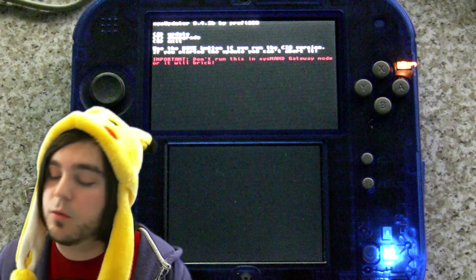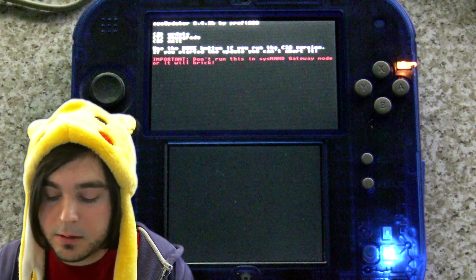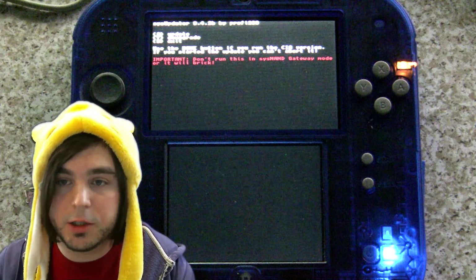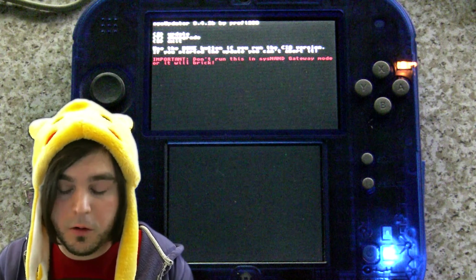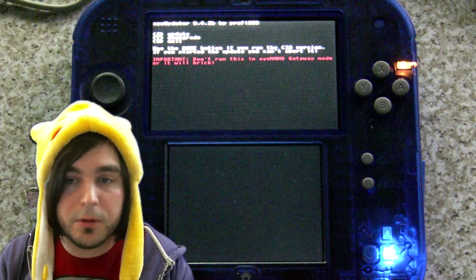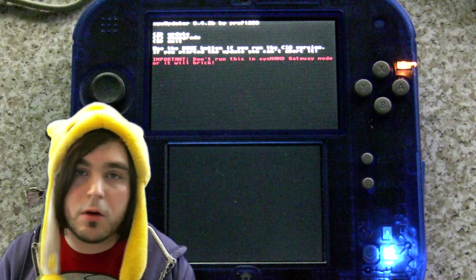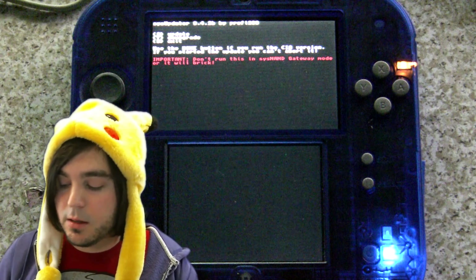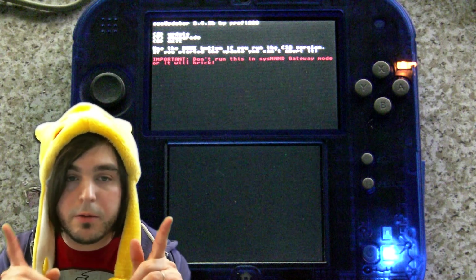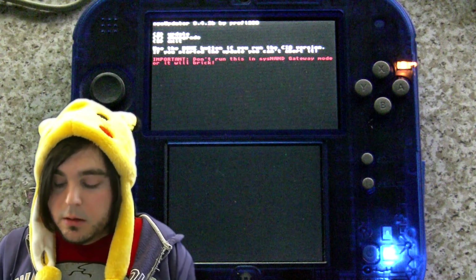This is where it's handy that you wrote down your firmware version. The sys updater screen has two options: update, downgrade, and exit. If the version you're changing to is higher than your current version, select 'update.' If it's lower, select 'downgrade.' For most people going from 10.3 to 9.2, select downgrade — press the Y button.